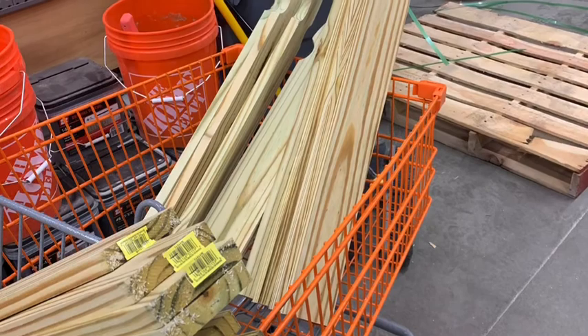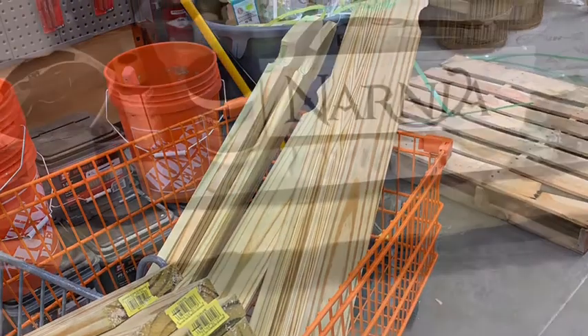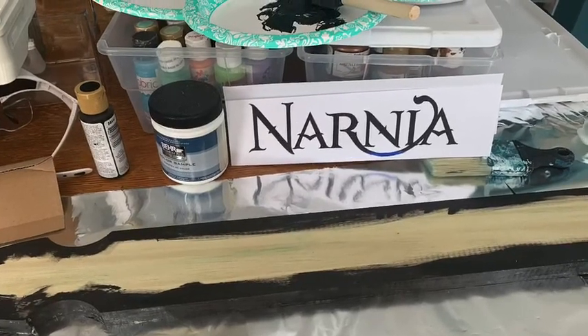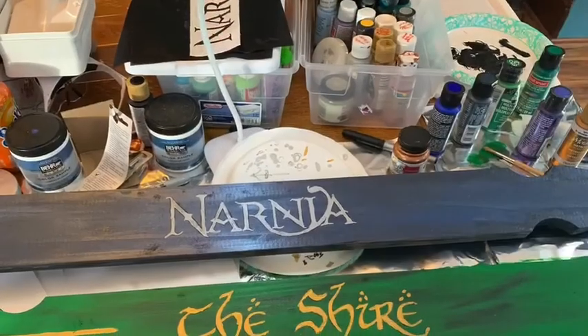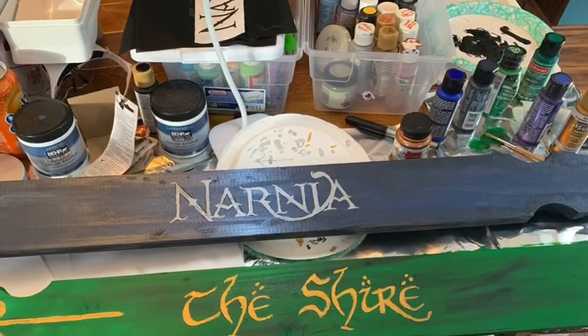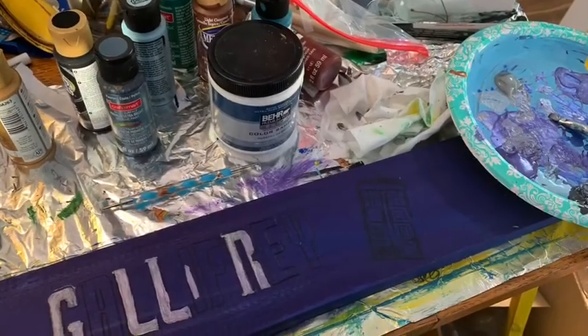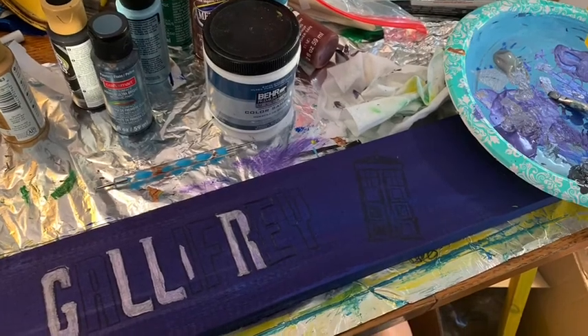Here you'll see the signs as I was getting ready to get them cut at the hardware store. Here is like the first coating with the decorative paint. And here you see some of them as I completed them, with some paint finishing on this one.